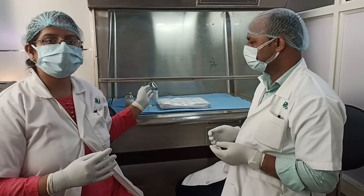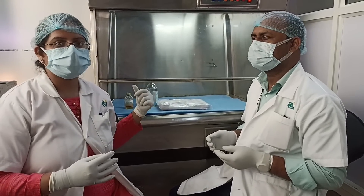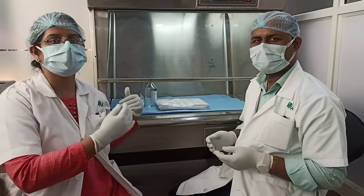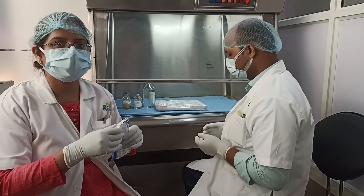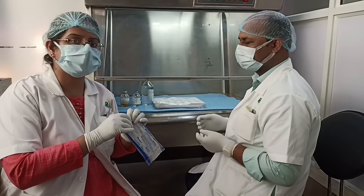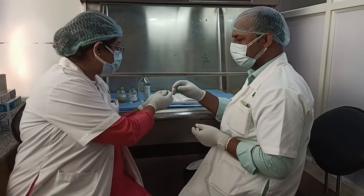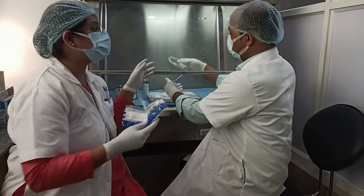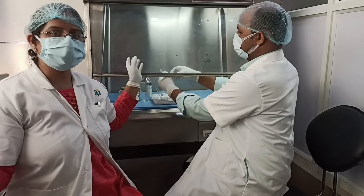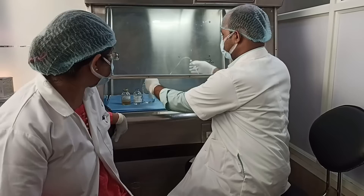First, we will take the 500ml glass bottle of normal saline and empty the bottle in order to prepare the solution inside it. We will be using an IV set to empty the bottle, so as to maintain sterility. We have to ensure all items are opened inside the laminar hood to maintain aseptic conditions.